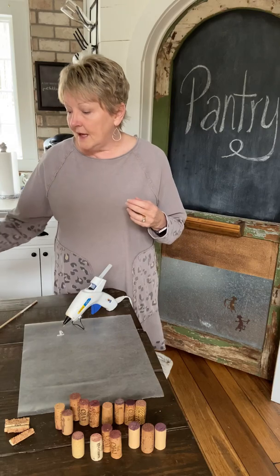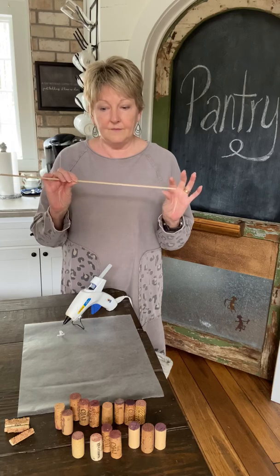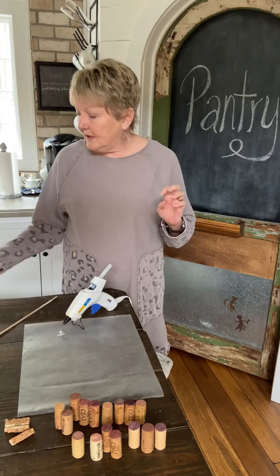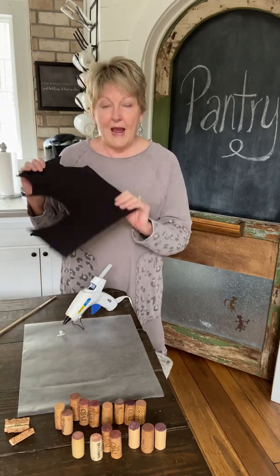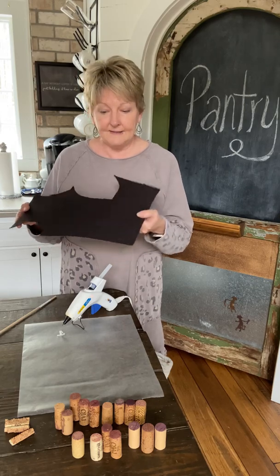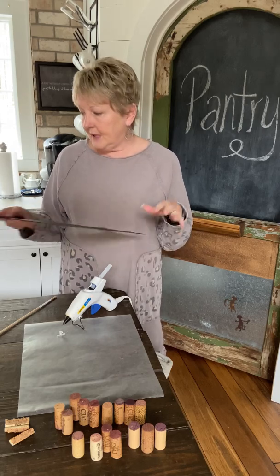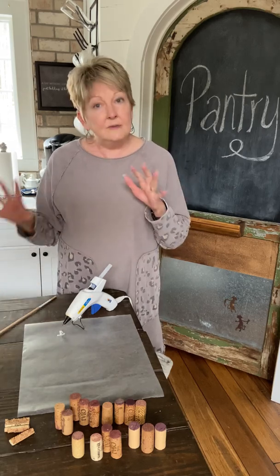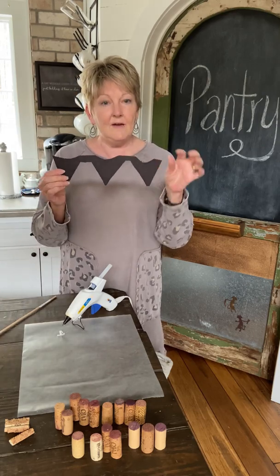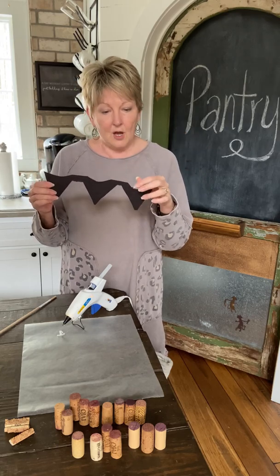You need approximately 16 and a half corks for each heart, and this is going to have three on it. You also need a lightweight little dowel rod that's at least the length of how long you want your hearts to be. And then you need a scrap piece of heavy duty poster board — see, it doesn't hardly bend at all, you want it very strong. I've already cut out my little pattern here; it's just enough so that they're connected, that's all you're looking for.